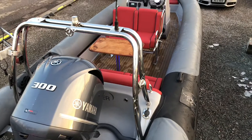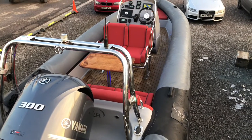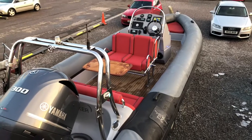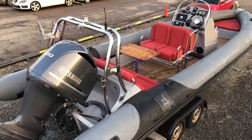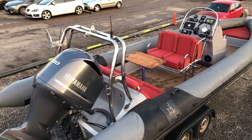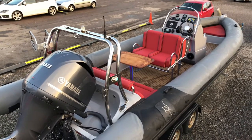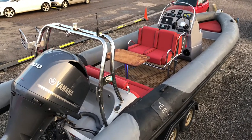Moonraker has the Impression tubes — these are the matte finish fabric style tubes. She looks stunning with the Flexi Teak decking and the red upholstery. She also features a stainless steel wakeboarding A-frame on the back with high ski point, as well as a wakeboard and water ski rack over to the port side. The rear A-frame also features stainless steel cleats, mooring and LED navigation lights, and of course the VHF antenna on the top.